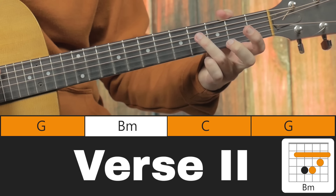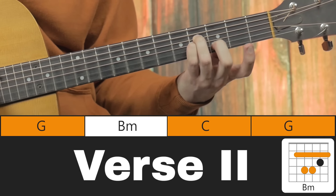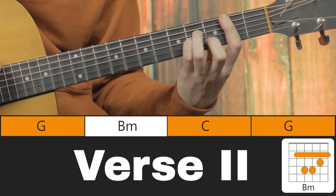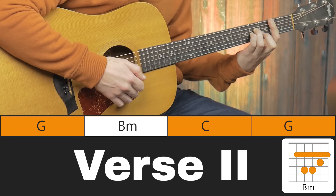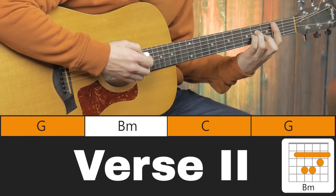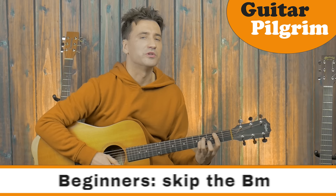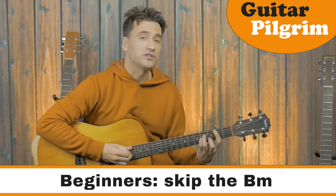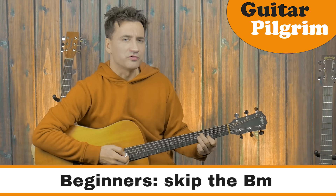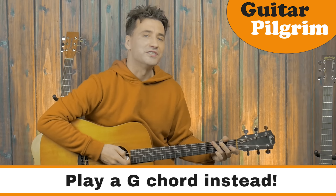For the full B minor barre chord: start with your 3rd finger at the 4th fret, little finger at the 4th fret, 2nd finger at the 3rd fret, and here's the tricky part — a bar with your index finger. Press down either all 6 strings or focus on 5 strings starting from your A string. This is obviously very difficult if you're a beginner, so either play the B minor like the A minor but 2 frets up, or just play a G instead.